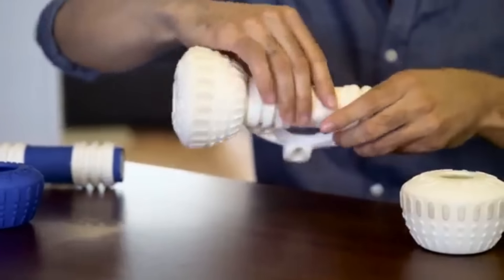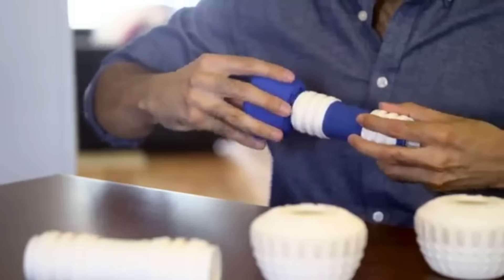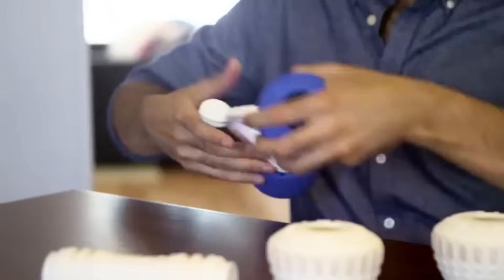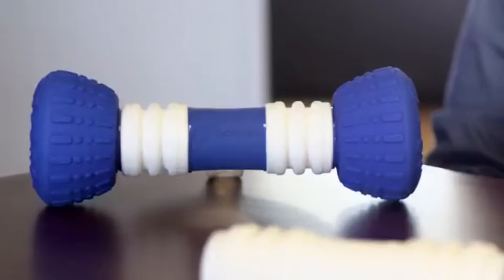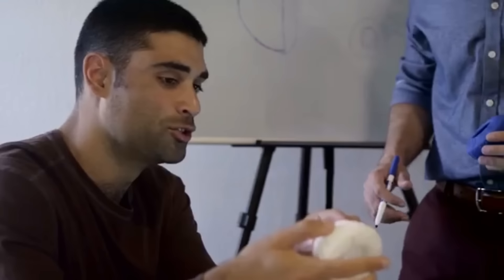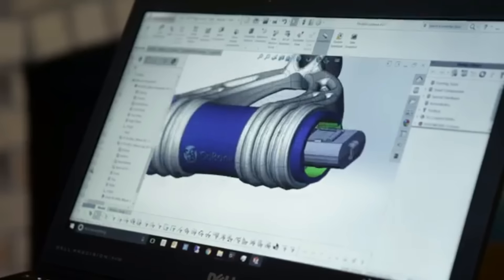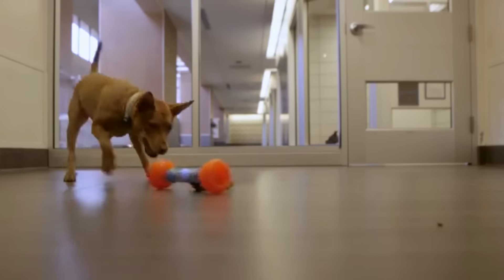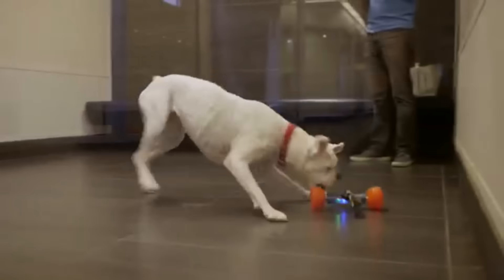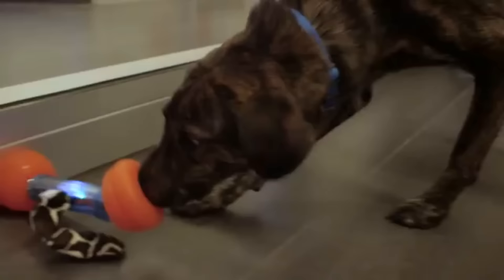The Go Bone's exterior can be changed when it wears out or when it's time for a new look — you don't need to buy a new Go Bone if it gets chewed up. Our mechanical engineer has years of experience designing rugged products for the military, so rest assured the Go Bone's electronics are safely enclosed. The Go Bone has been in the works for more than two years with over a thousand hours of testing, and over a hundred dogs have already had the chance to play with it, many of them living in animal shelters.